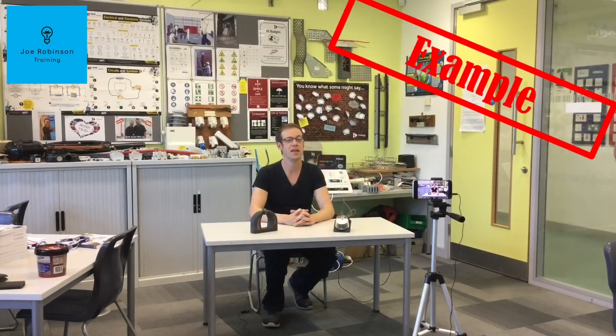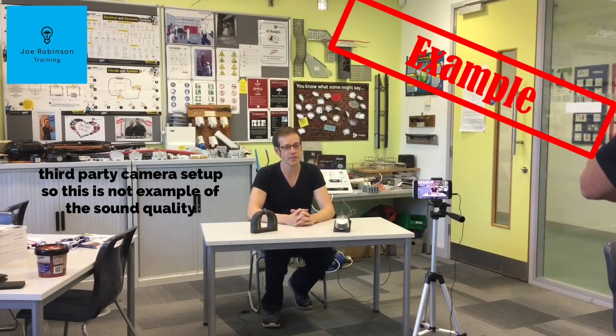Our audience has asked us to further develop another aspect of teaching. Everybody's been asking for more information on the science and principles units for the electrical qualifications, so we've been busy developing material for our channel, Joe Robinson Training, which is currently live. In this video, we're going to be considering the principle of electromagnetic induction.